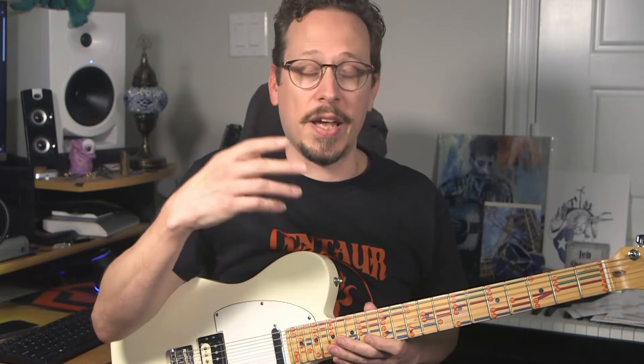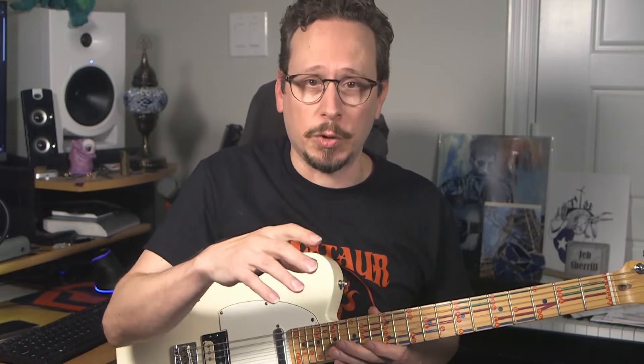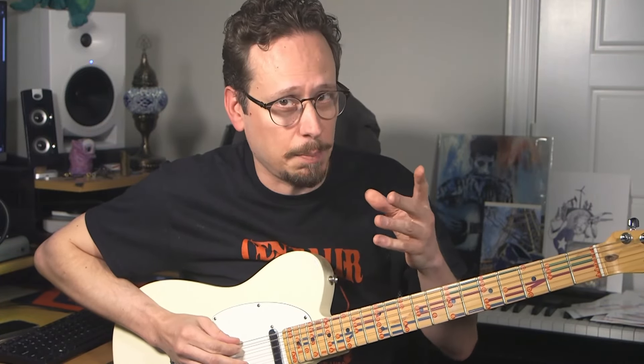And what we're going to do is we're going to play over a supposed 1-4-5 chord progression. I will try to find a backing track on YouTube and put a link in the description, because I really want to support all the great people that make these backing tracks. And this is something that you can use once you get the idea.